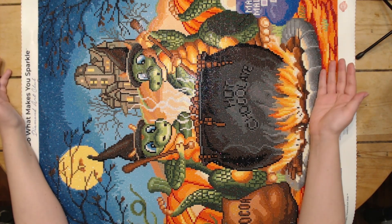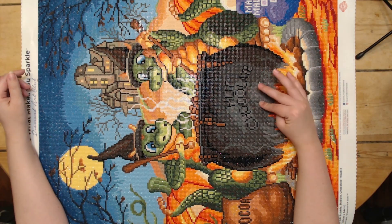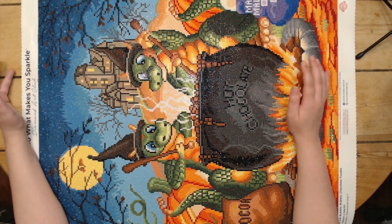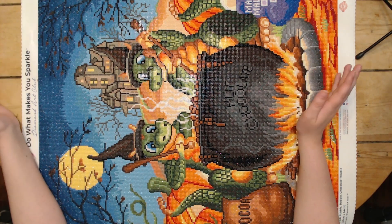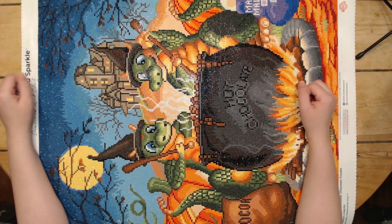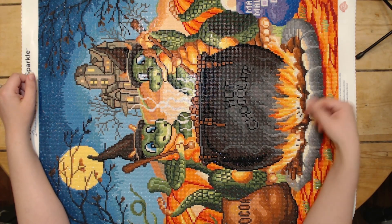For a two-year-old kit, this was actually very pleasant to work on. The drills were really well done. I didn't have to worry about too much static. I didn't have to worry about clinging drills or too much trash or anything like that. The important part is you have enough to finish the kit, and I definitely did.